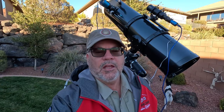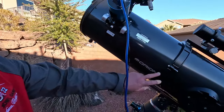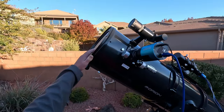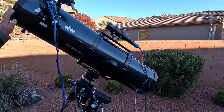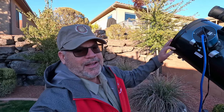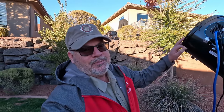Tonight we're going after a group of five galaxies called Stephan's Quintet, 290 million light-years from Earth. We're going to be imaging with the big Dobsonian that I put rings on so I can mount it on the equatorial mount. It's a 10-inch aperture, 1,300 millimeter focal length, making it an F4.7 — fast and big. This is what you need to get something 290 million light-years from Earth.